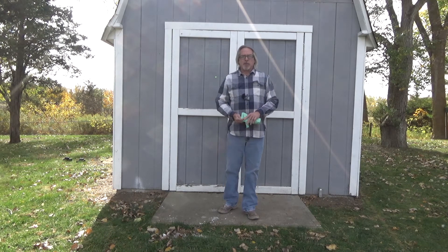Hello, welcome to Richmond's Place Homestead. Matt here. Today is what we're going to call Product Review Sunday.